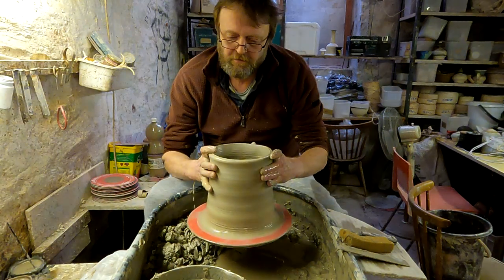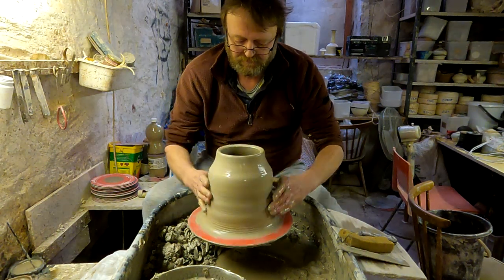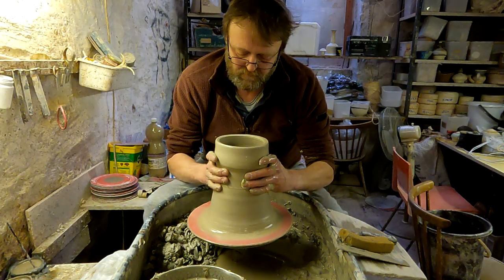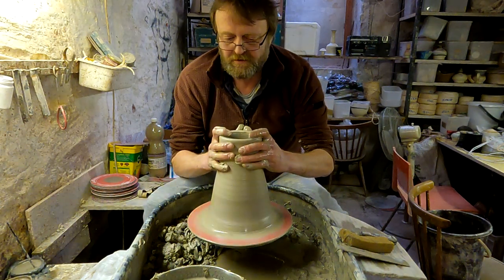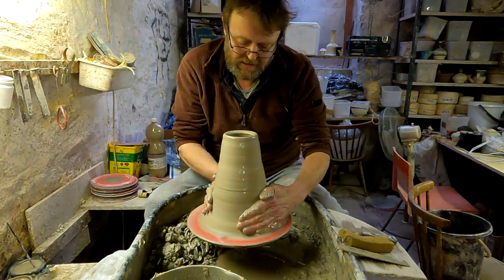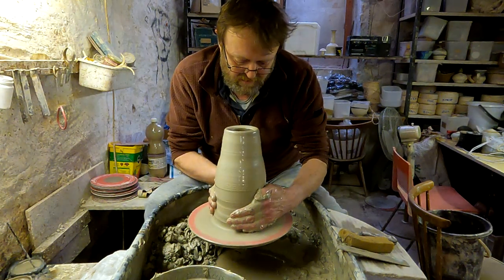So I'm just going to collar it in now before I start to lift it. You always want it narrower at the top than at the bottom, so when you lift it up it doesn't flare out at the top. I'm going to squash it in at the bottom a bit.